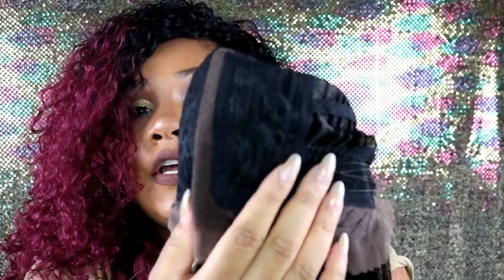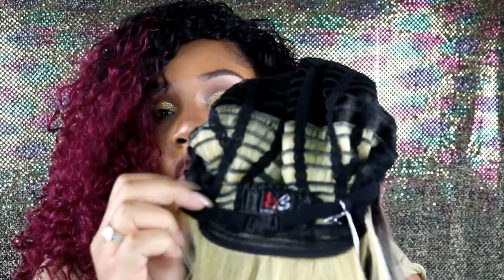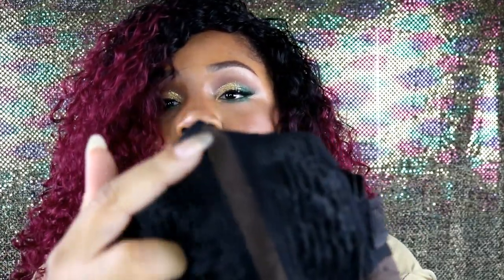She does have two combs on the front by the ears, she also has a comb in the back, and she comes with adjustable straps. And here is her lace parting.